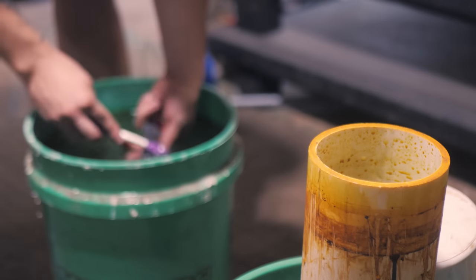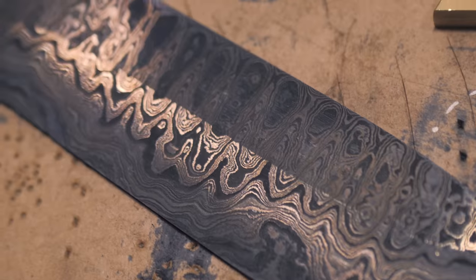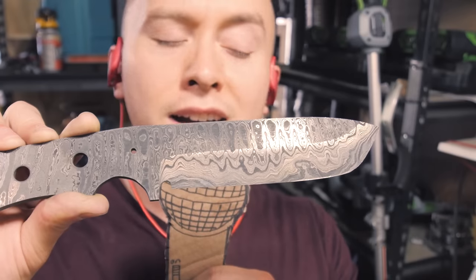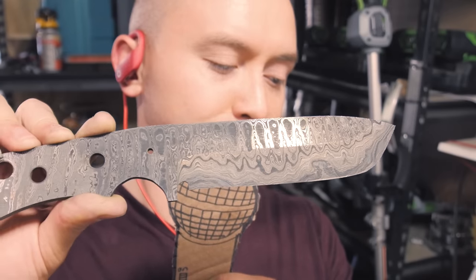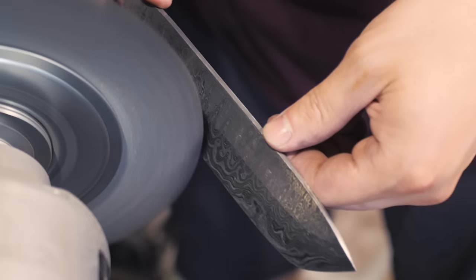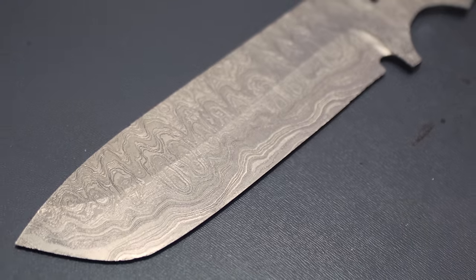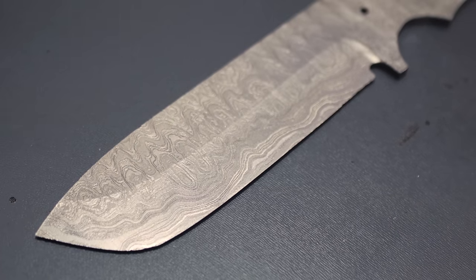It's got a nice deep etch, but not very smooth, not very even — especially the oxide, it's very spotty. Probably controversial pro-gamer move of the century: we're going to use a wire wheel to knock all the oxide off the blade, which leaves you with probably the sickest thing I've ever seen in my whole life — silver Damascus. This truly is the shiny Pokémon of Damascus.